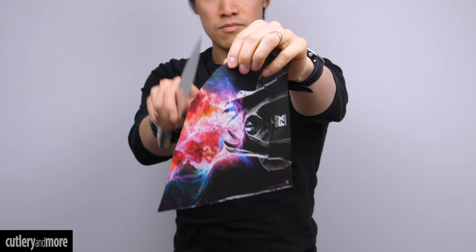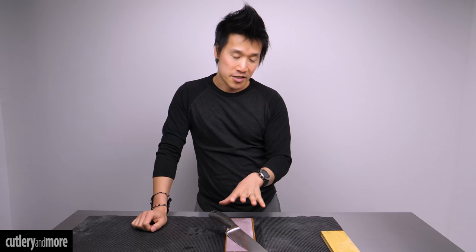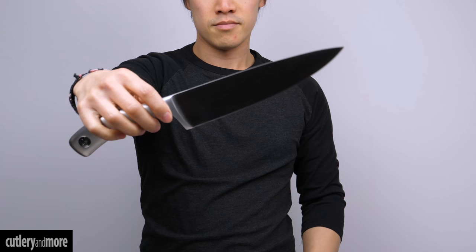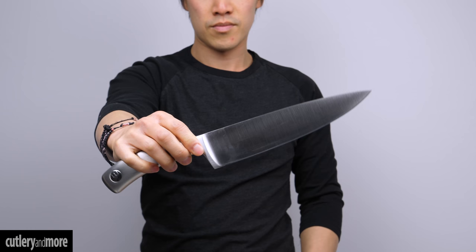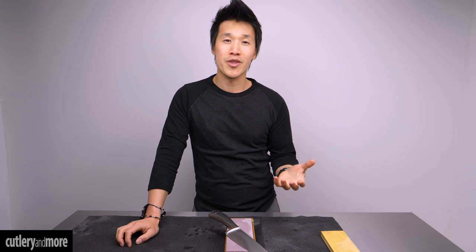So that is really it — just because you have a knife with a full bolster does not mean you can't enjoy sharpening on a whetstone. It just takes a little time to get used to, and every stone and every knife is a little different. The hardness of your knife will help determine how many strokes to do — that's something you have to experiment with. We'll leave links in the video description to our website and all the products featured today. I'm Ricky Tran with Cutlery & More — thank you for being here, we'll catch you in the next video.